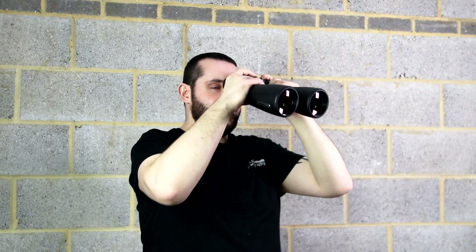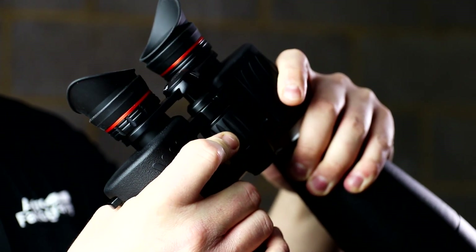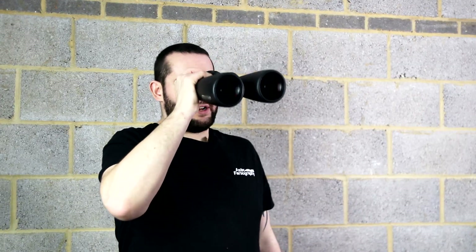The focus wheel is well within reach, especially of my middle finger and also my index finger. I have large hands so if you have smaller hands you might have to reach over the binocular a little more to adjust focus. Not necessarily a problem for astronomical use because you don't usually refocus when doing visual astronomy with binoculars — once you've reached focus, you've reached focus.